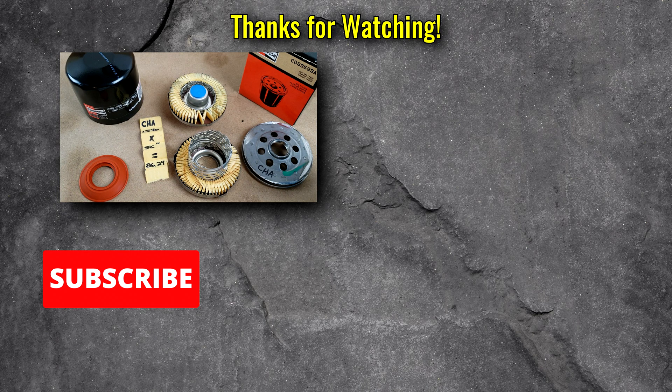If you enjoyed this video, please consider subscribing because it helps me be able to do more videos like this. And if you have any teardown requests, feel free to leave those in the comments because I definitely read them — that's why I did this video. Hope you enjoyed it, thanks for watching.